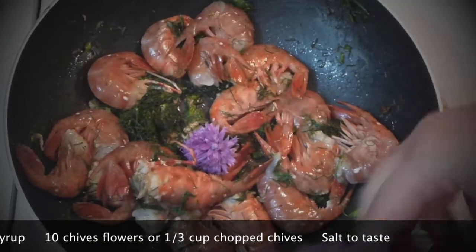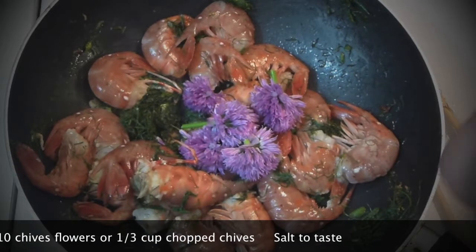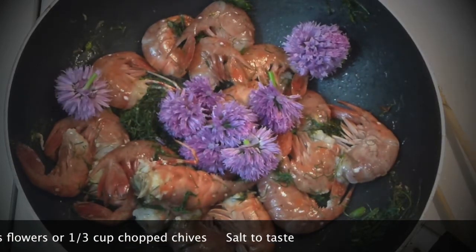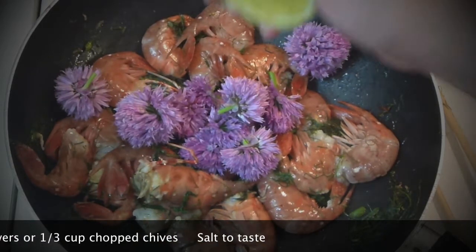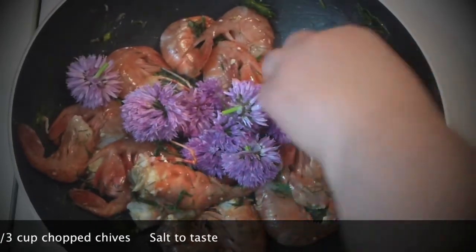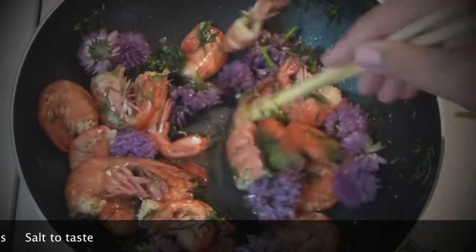Adding chive flowers — those are amazing, beautiful flowers. You can use just chopped chives and that will be absolutely fine too. Add a spritz of lemon juice, just a tiny bit, and mix it all together. It's going to cook for about four minutes, or until the prawns are all pink and no longer translucent.